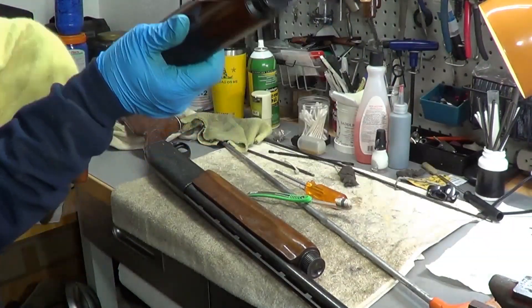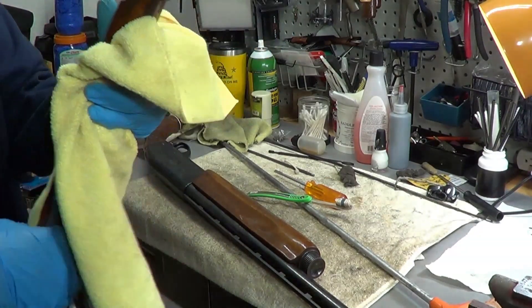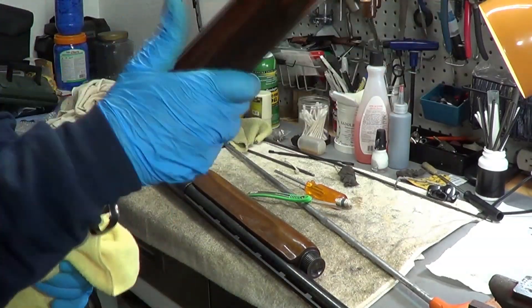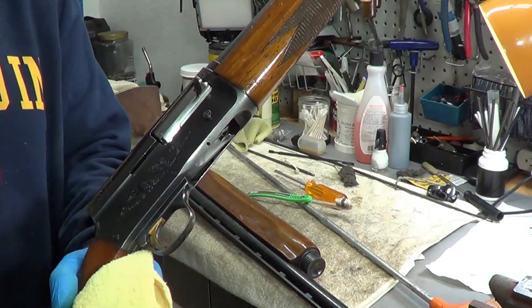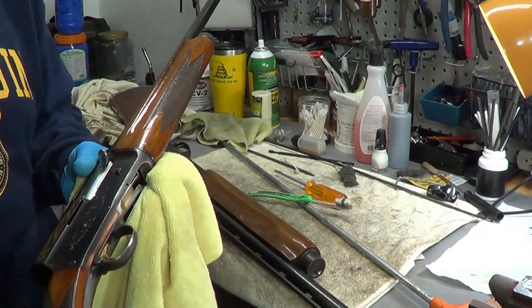So I waxed down this old Browning 20-gauge. This is my dad's gun, so it's pretty freaking old. I don't know how old it is, but it's a nice Browning 20-gauge semi-automatic with a nice wood stock and some checkering.